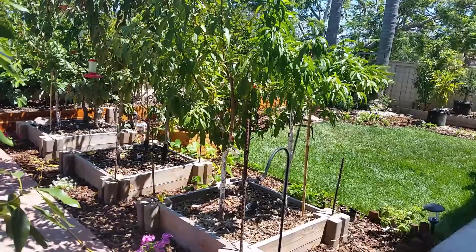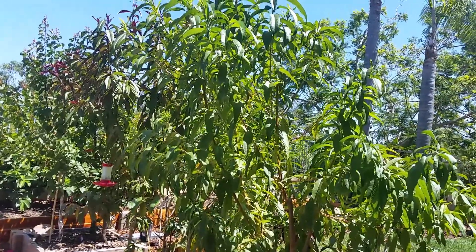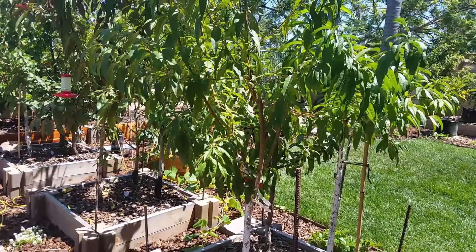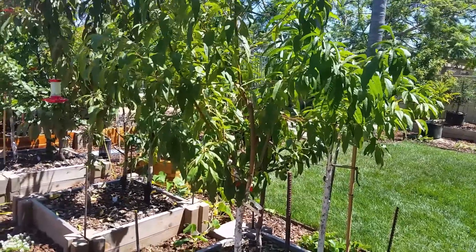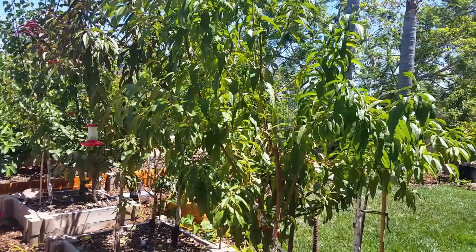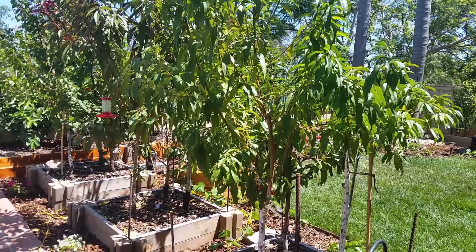This next group of trees are my peach trees. This one here is my four-on-one peach. It's a young tree that's only been in the ground a little over six months, and it has four different peach varieties grafted onto it: Mid-Pride, Desert Gold, Eva's Pride, and Florida Prince. This tree only produced a total of four peaches — three of them came off the Desert Gold and the other off the Eva's Pride. I started to harvest them right around mid-May and the last one was picked in mid-June.